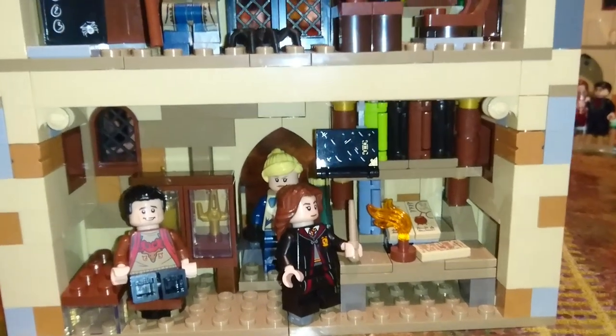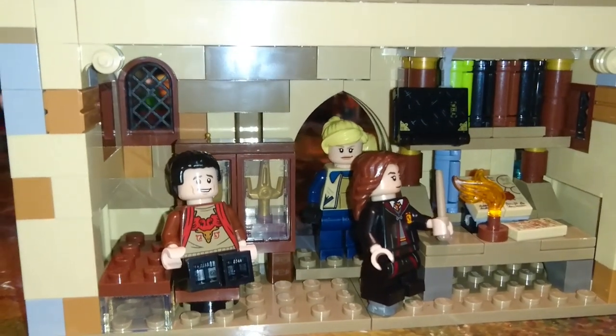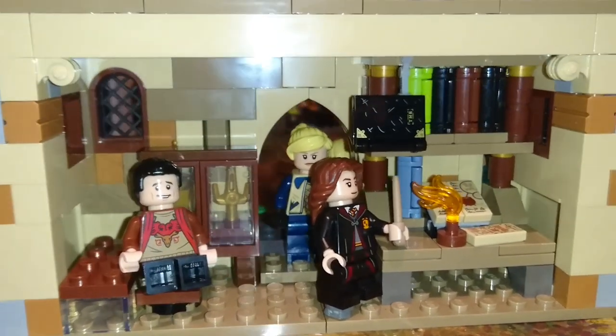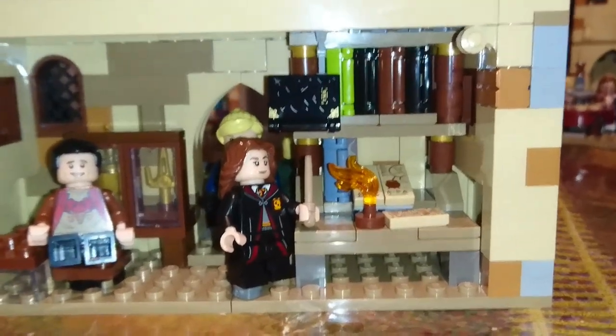Here was an update to that bookshelf, which I turned into the Hogwarts library, where Viktor Krum is just annoying Hermione as she's trying to study.